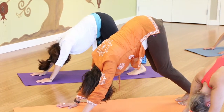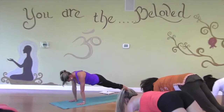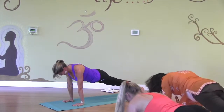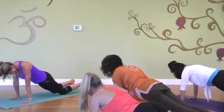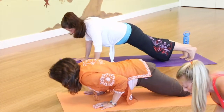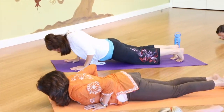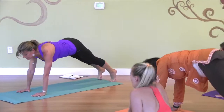Now we can move forward into plank, holding our belly buttons in. Our shoulders are slightly over our wrists. We can either go down on our knees or stay up, then hug our elbows in and come down. Inhale, heart forward. And exhale, rolling over your toes.